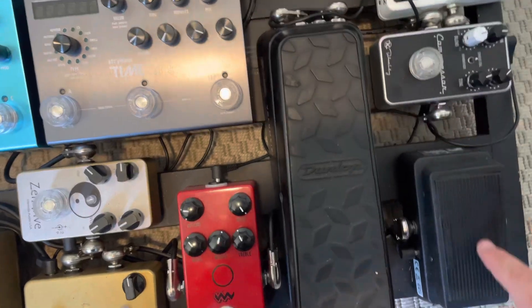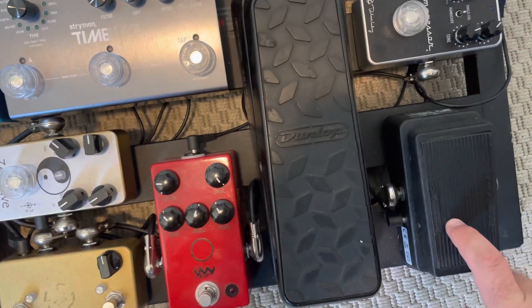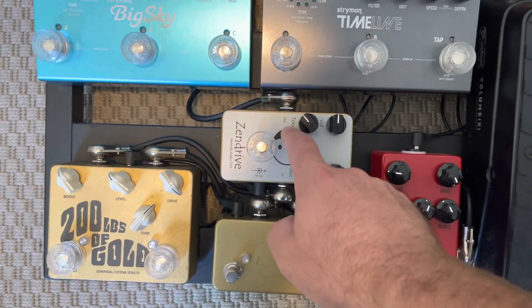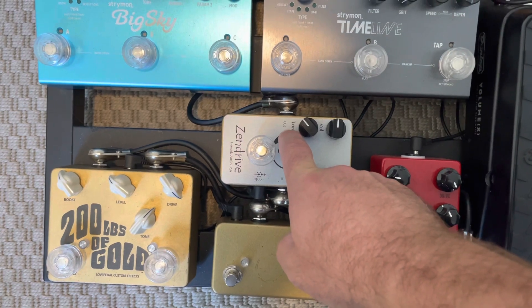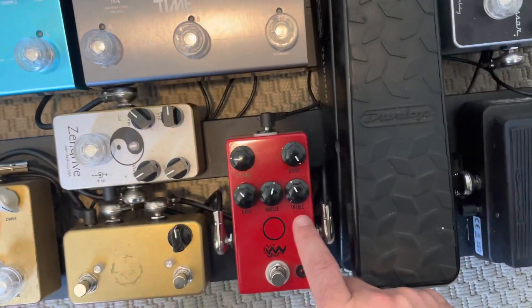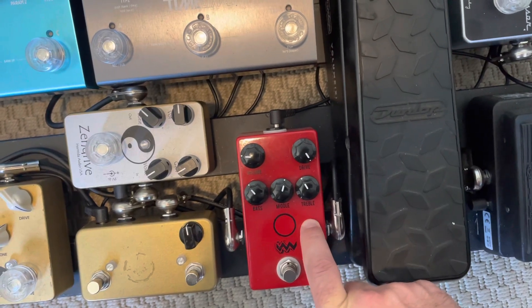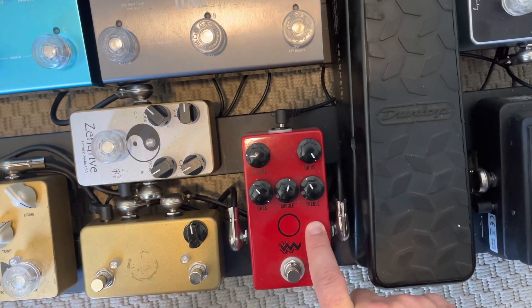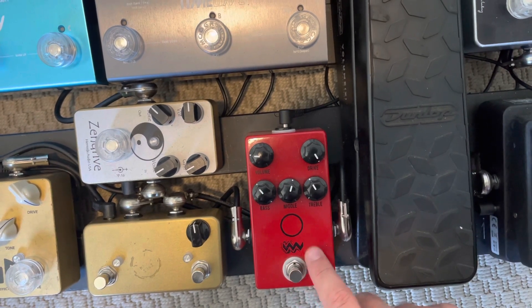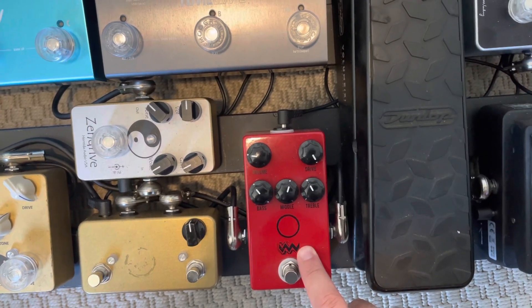For this gig, I did not use a compressor. Then I ran it through this wah pedal — I used that for the song Jump Ship — and my volume pedal. Then it runs here to my light overdrive, kind of like a tube screamer. I love it, those are my settings. And then this is my more distortion kind of thing, which I would use for 'Moving On' and a couple other songs.